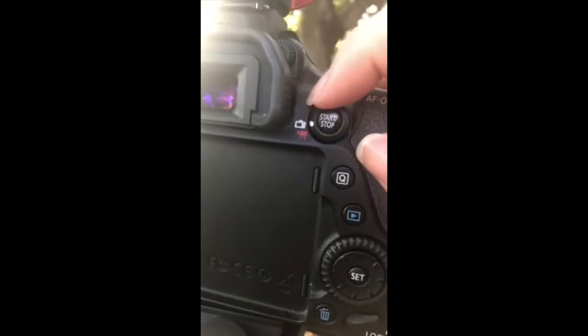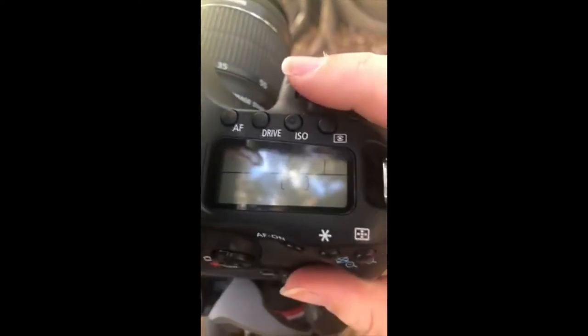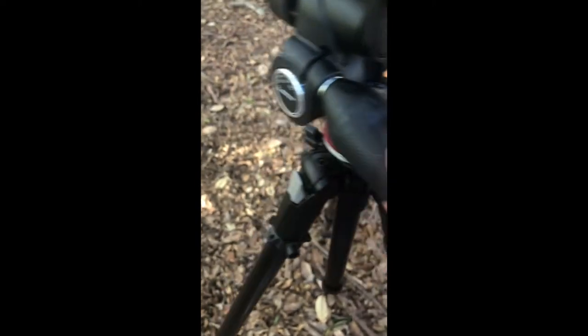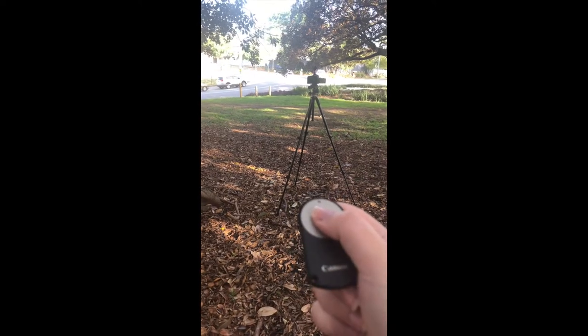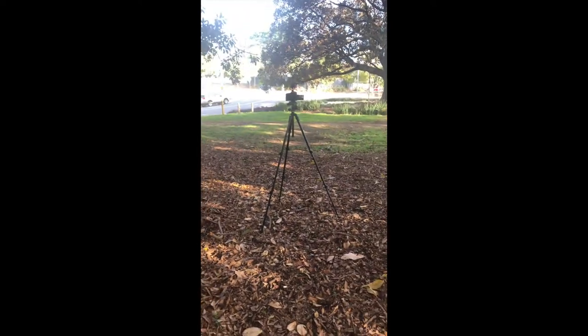I'm switching it over to camera mode and leaning it down so I can see. I'm putting it in portrait mode. Then you click the drive button and turn the dial until you get the little torch icon — that's the timed mode. The Manfrotto has a spirit level and degree markings to help you get it straight. I'm about five meters away.